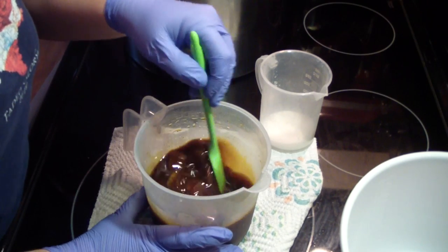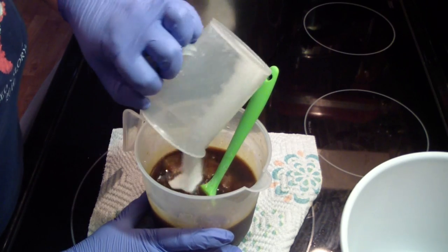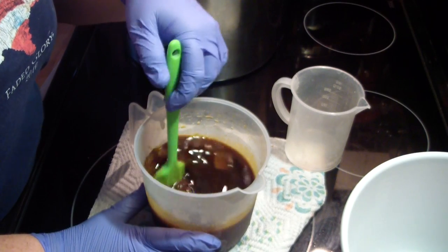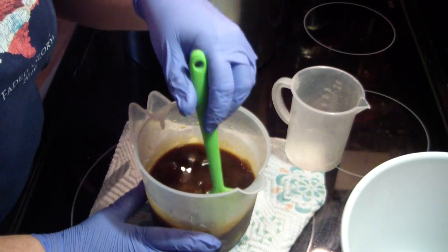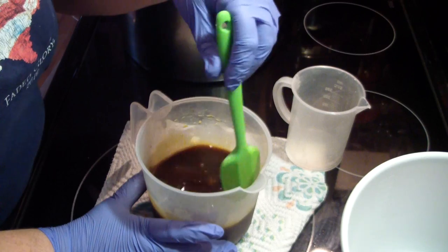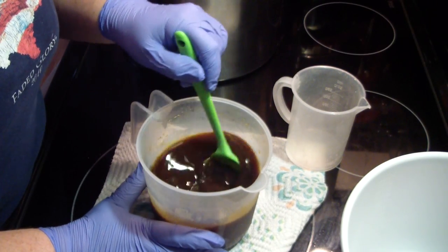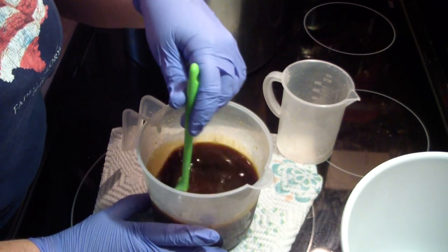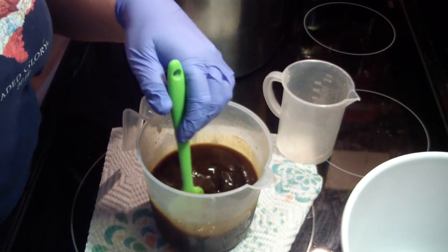We've still got some ice chunks in here; we're still nice and cold. Now this last little bit will pretty much melt everything and we'll still be cold. You don't scorch anything this way. Pretty much all melted and it's still nice and cold. Alright guys, I'll bring you back when we are ready for everything else.